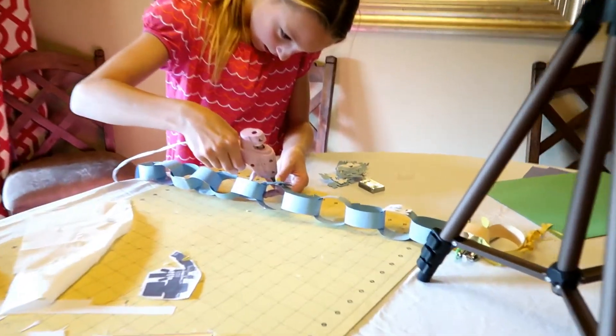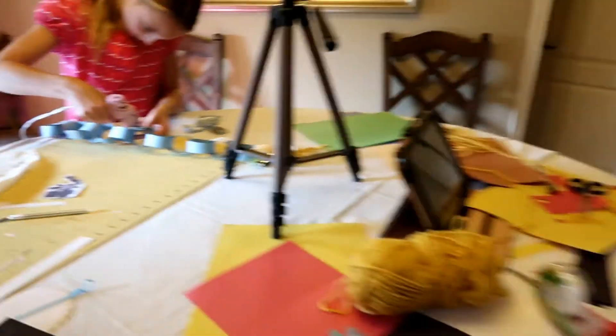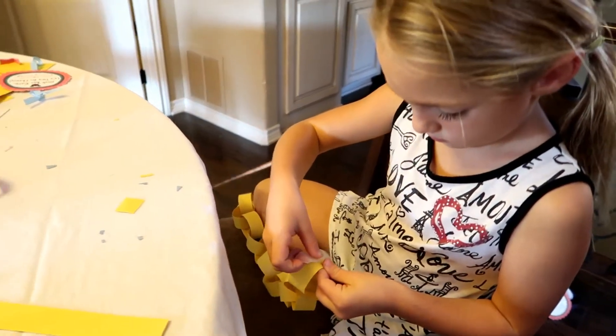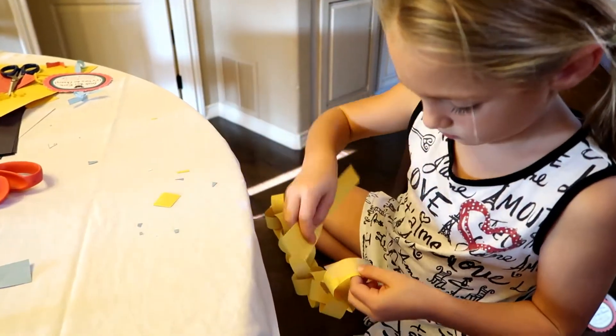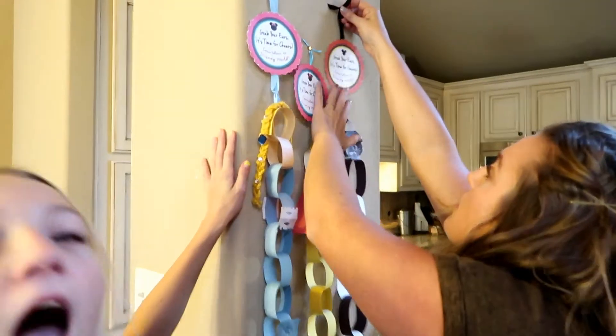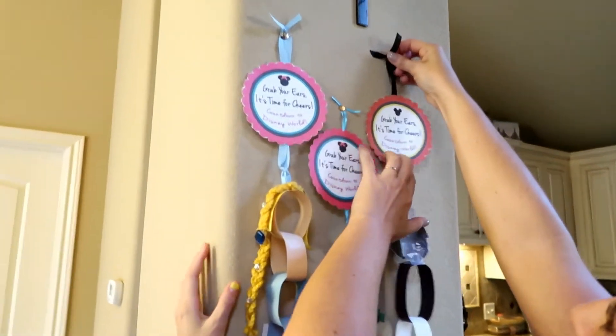Emma is hot gluing her snowflakes on her Elsa. And Adeline is finishing up with her chain. She decided that the tape was working out a little bit better for her. Hanging the last chains up. Woohoo.